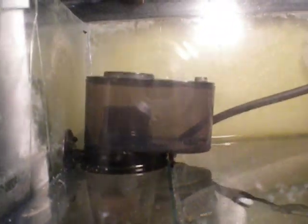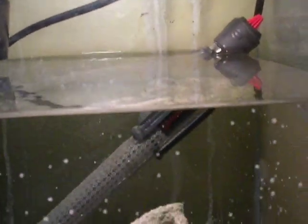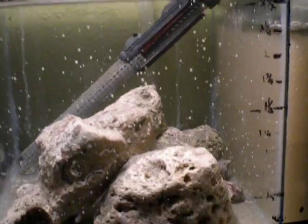There's your skimmer — nano protein skimmer. Water goes over the bubble trap, into the pump, and back out.